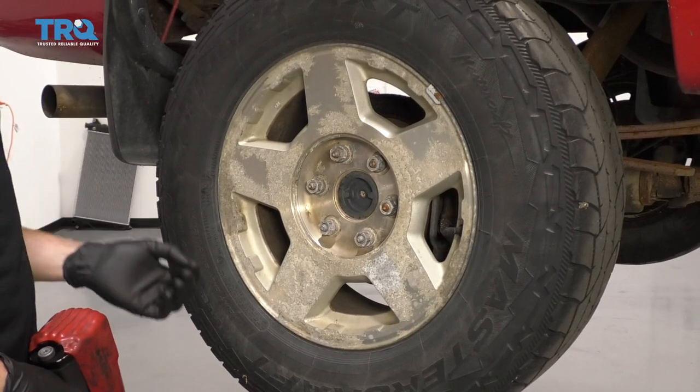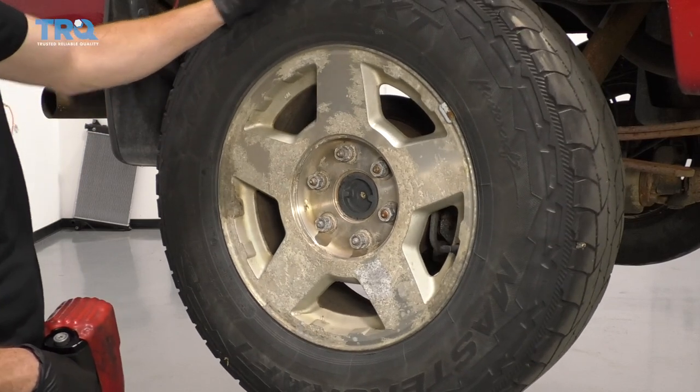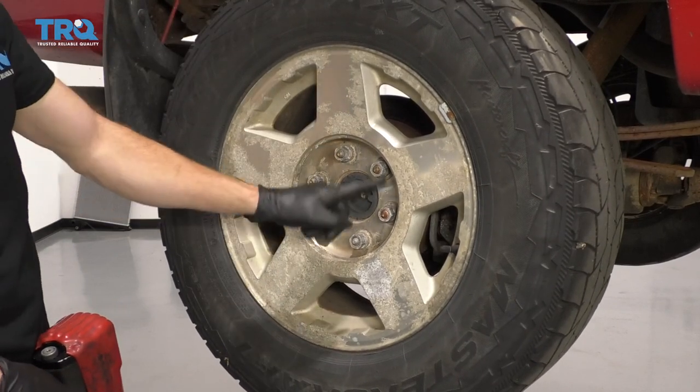One of the first things we have to do is safely raise and support the vehicle. Once you have your wheels off the ground in the rear, we're going to go ahead and remove all six of these lug nuts.